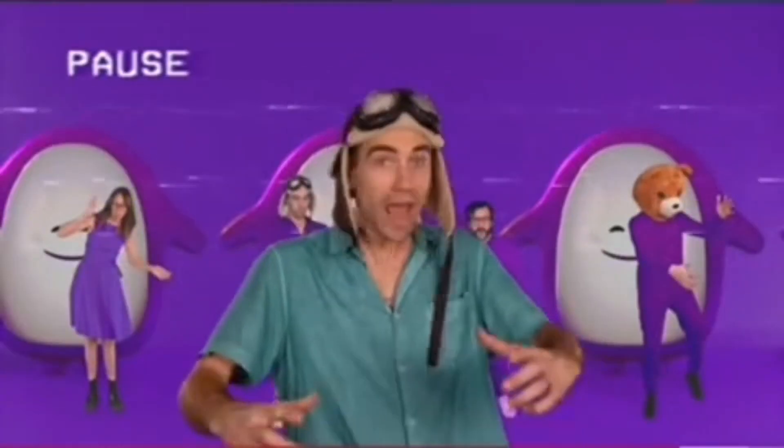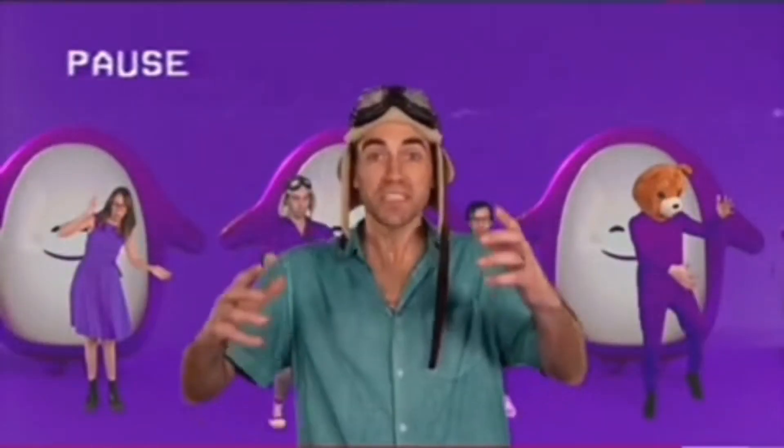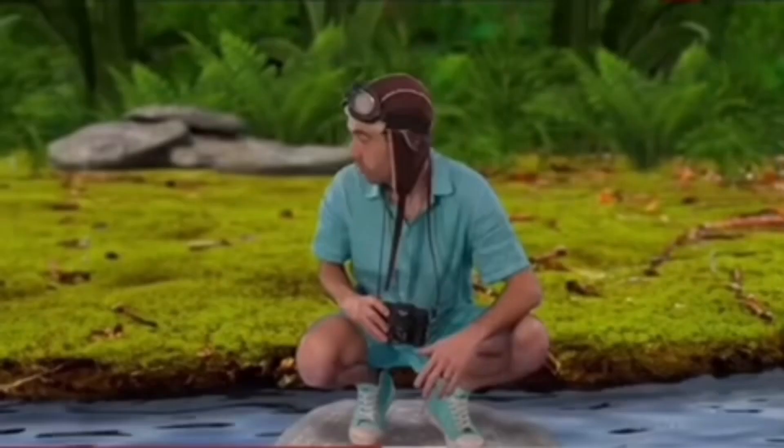Hey, wait a second. What would happen if we mixed together a bunch of different colors? Whoa, what's that make? They're gone.